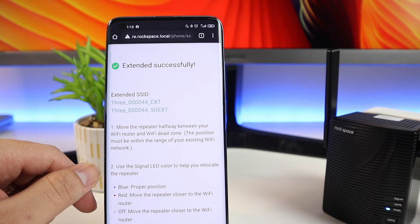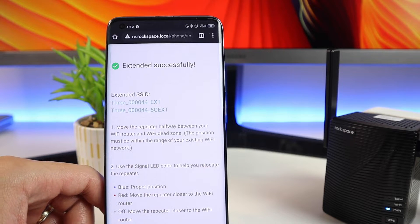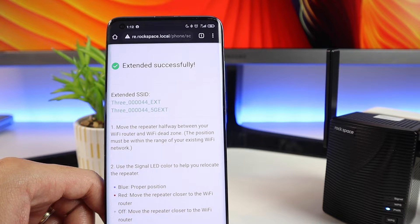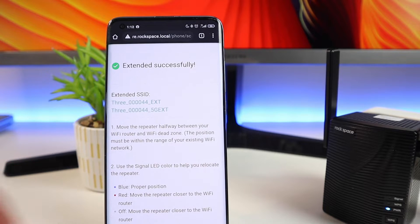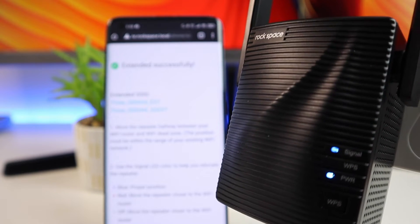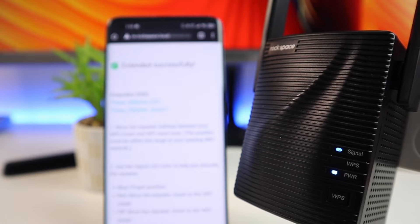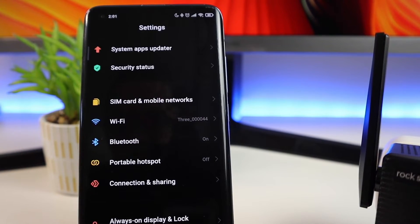The next step is to check if you have a good signal. Make sure you go to your router — the signal indicator should be solid blue to confirm the Wi-Fi repeater is receiving a good signal from your main router. If it doesn't show solid blue, you'll need to move it to another location.